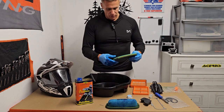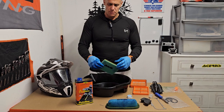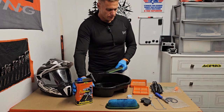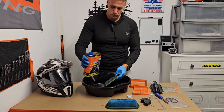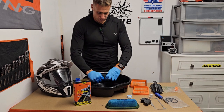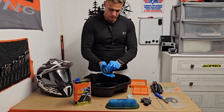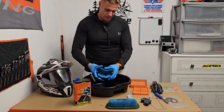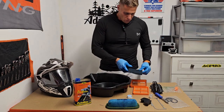Twin Air have been in this business for a long time, so they know what they're talking about. The foam filters are a fantastic piece of kit — you can take them out, reuse them, wash them, clean them thoroughly, no issues. Get some oil in there and just work it through the foam. The filter's good to go.